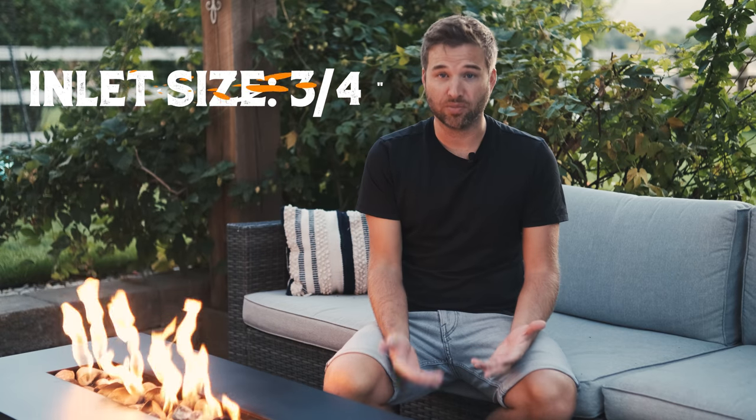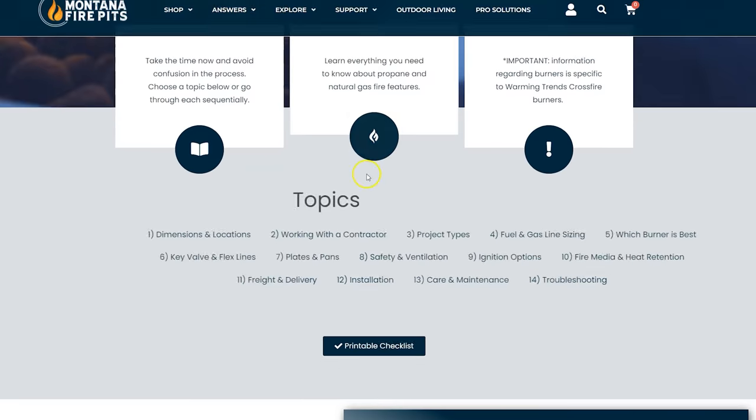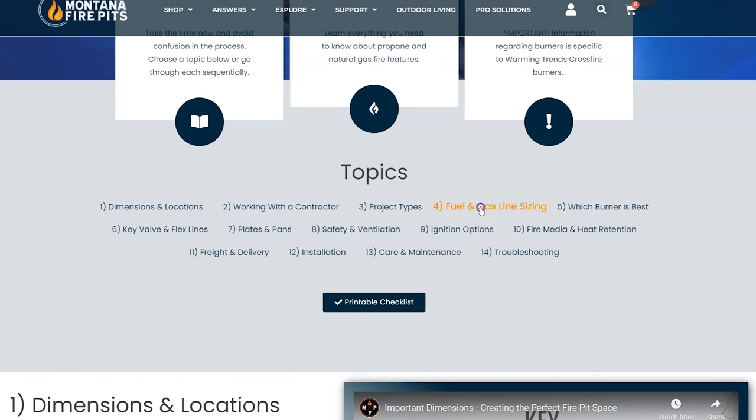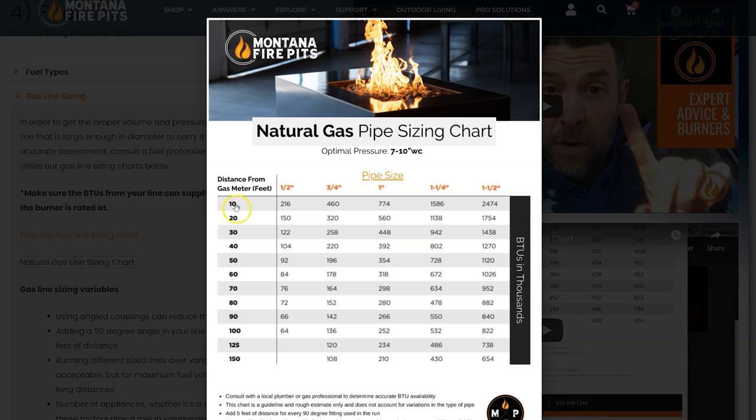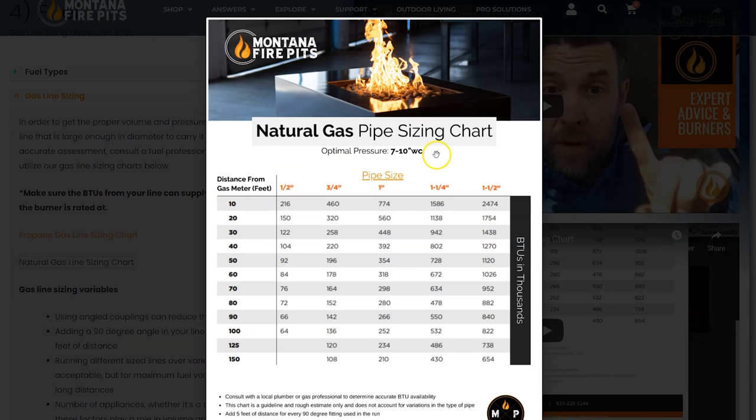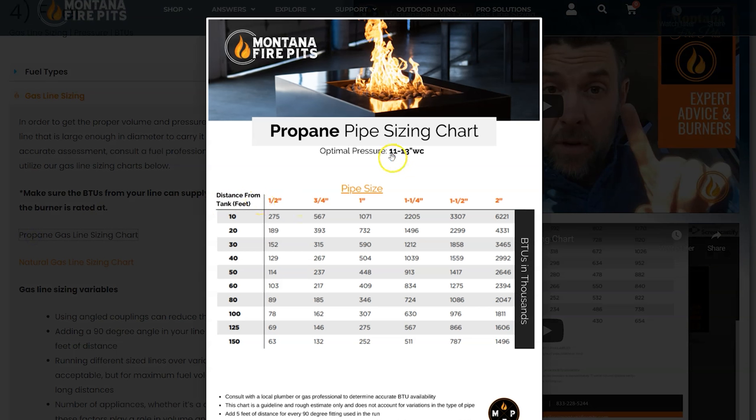Gas line size is important. We have a quick reference chart on our website that gives you a very rough estimate as to how big of a line you need. Ultimately, your plumber or gas pro will have the best answer for you. Tell the plumber the amount of BTUs your burner needs and that the pressure required is 7 to 10 inch water column for natural gas and 11 to 13 inch water column for propane. They should know what that means — if not, maybe you should look for another plumber.